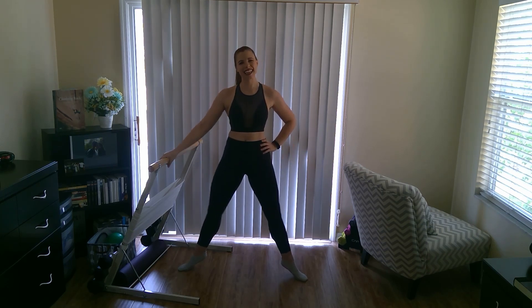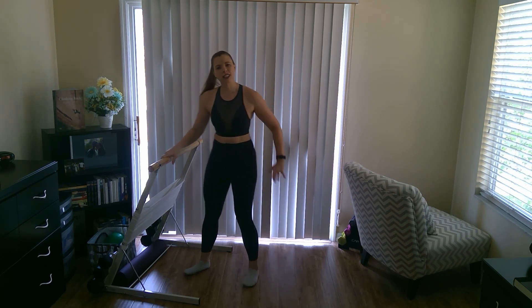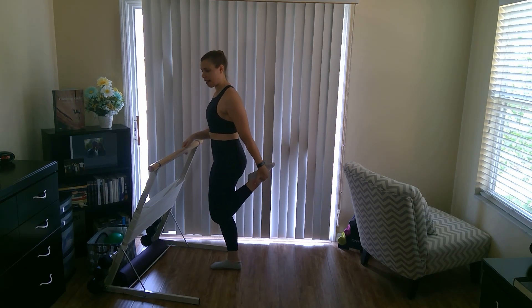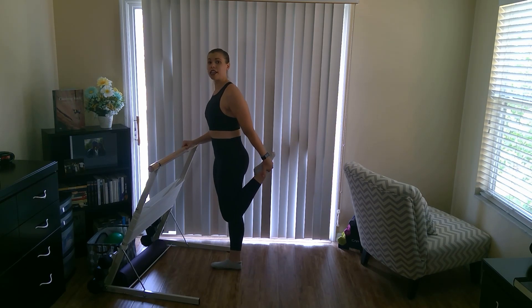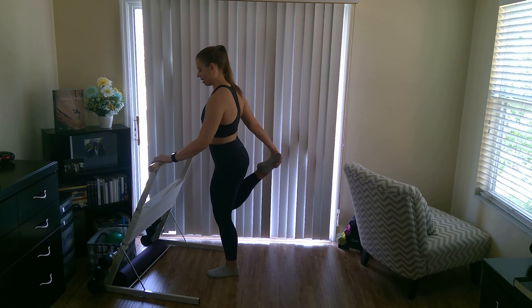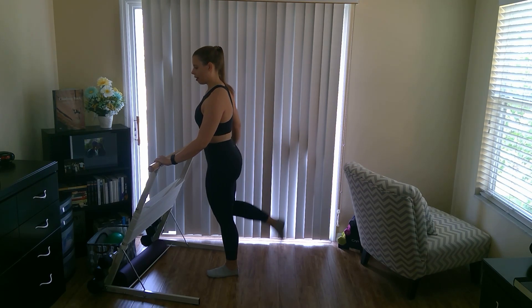Our plié track is almost done — eight more. Last one, and drop those heels. Turn to your bar, grab the foot with the hand, bring the knees together, press the hips forward, and stretch through that quad. Then do the other side for a good quad stretch.